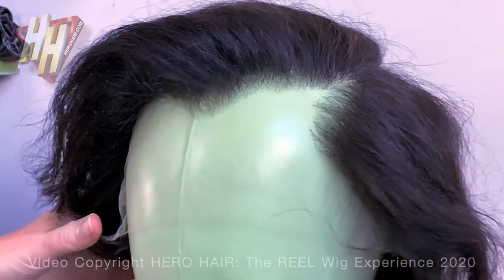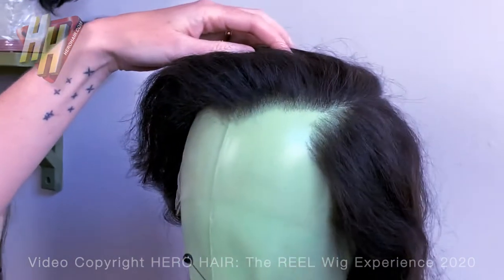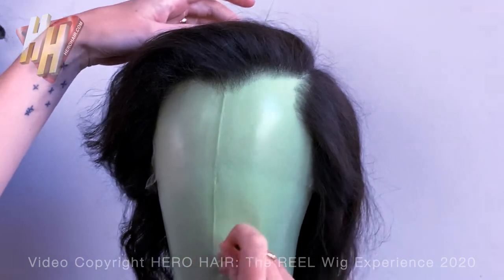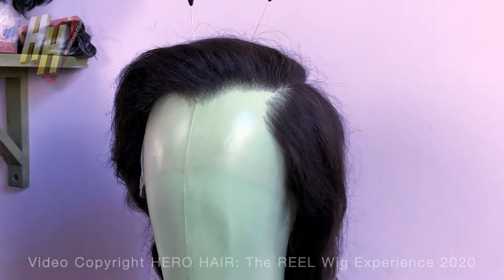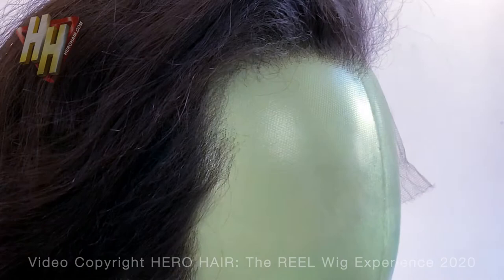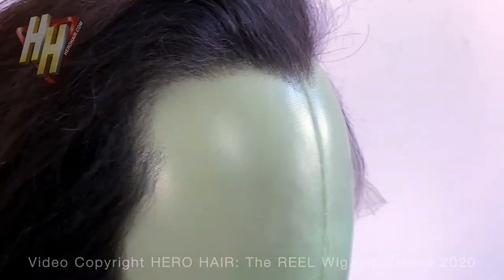Wow, nice job! That is a soft hairline. So as this is the rehearsal, we'll cut there as Aaron affixes the pin set, then we'll move this big light out of the way and sweep around. What's the actor's name on this? Adrian Gallagher.